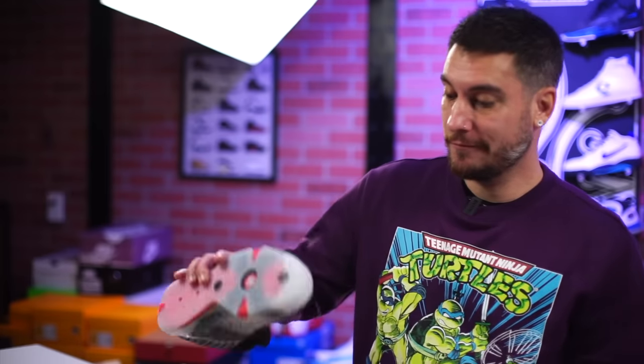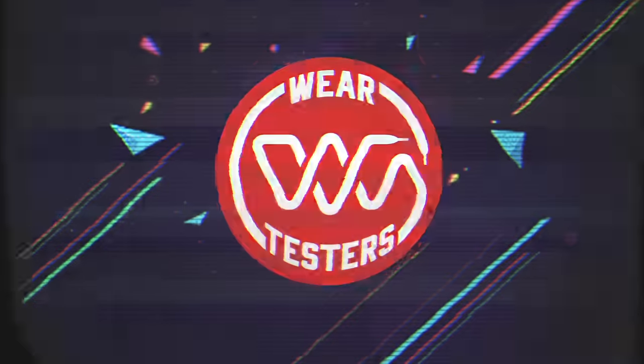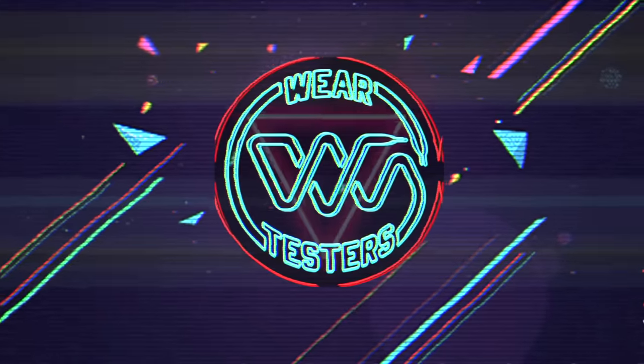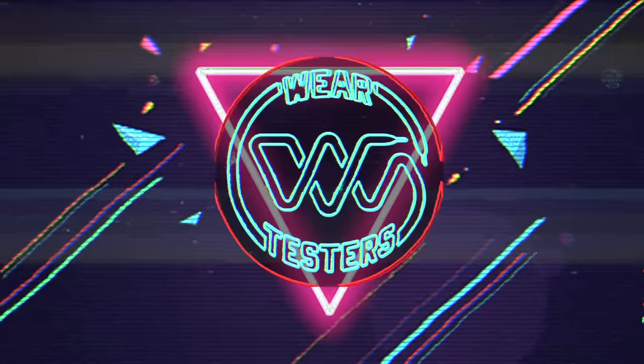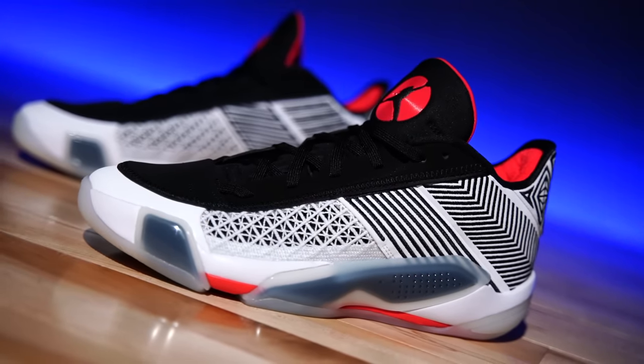It's time for that annual refresh — time for some low tops. Hey, what's good guys? My name's Chris. Welcome back to the official weartesters.com YouTube channel. Today we got a detailed look and breakdown on these bad boys right here. This is the Air Jordan 38 Low.